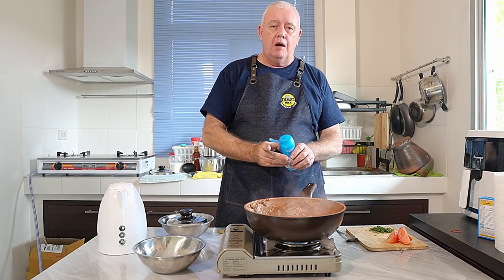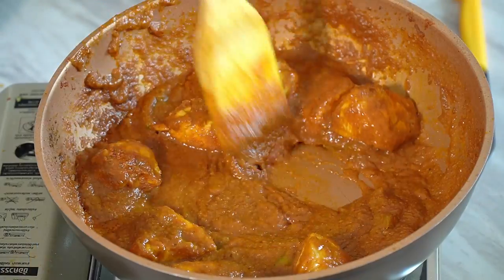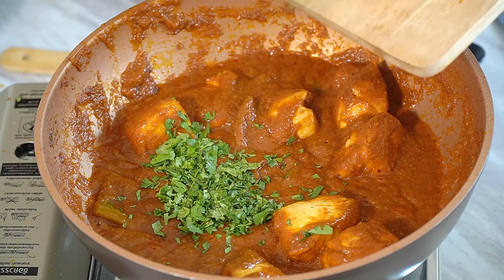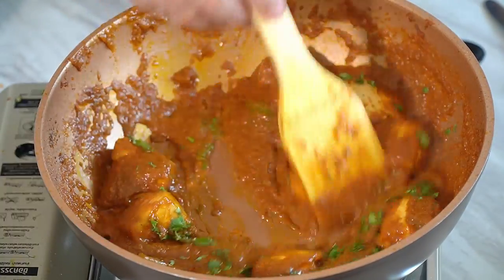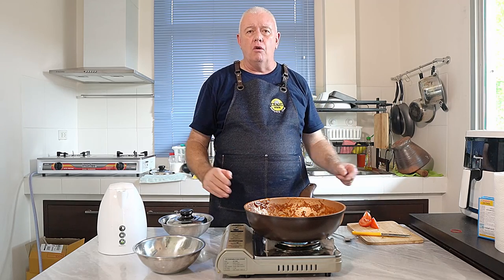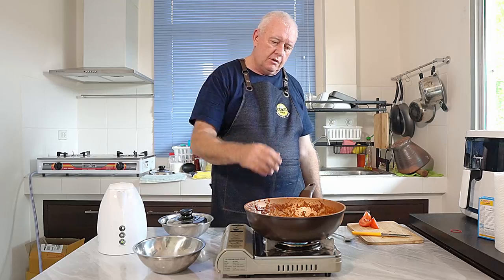For this curry, I'm going in with about a teaspoon of sugar — optional, you don't need to, but I feel it does actually need it in this curry. Next ingredient is completely optional: coriander. But I like it in there, so get it in and stir it in. With my curries, you don't tend to see coriander all over the top at the end — the curry should look like the curry.